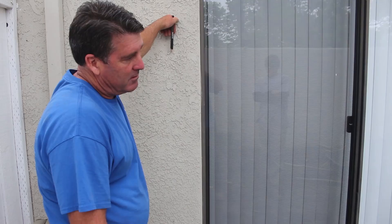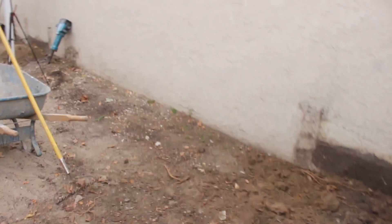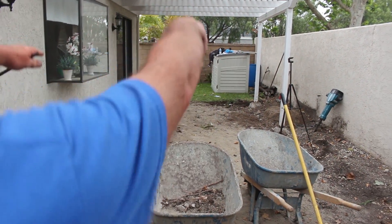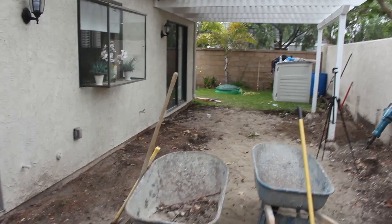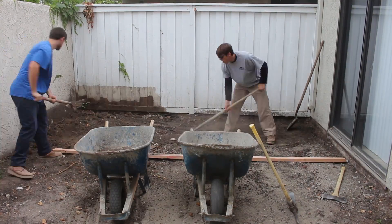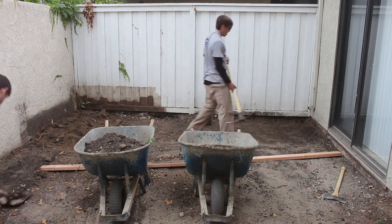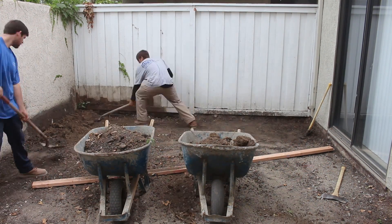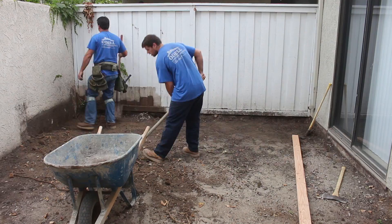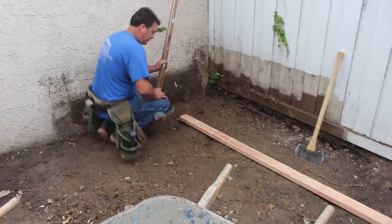Hopefully that's enough slope. Now we're going to check the cross slope — I'm going to go level across because we want the water to go through the front gate, to the lawn, and out. I'll check the cross slope with the board. We're also going to set a form about four inches back from the wood fence so they can replace the fence in the future without having to break any concrete out, since the post footings are a good size.